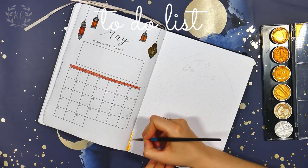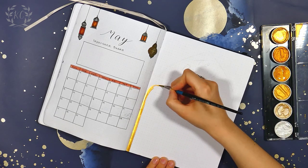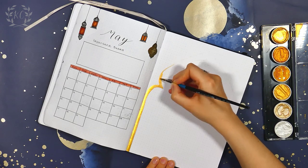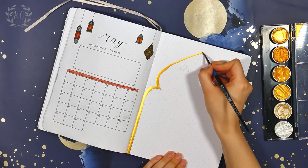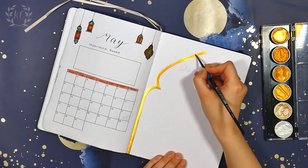The next page is for my to-do list and I've made another doorway shape. I'm using a rich gold paint this time to do the outline. These Calera paints are so good — they are the best metallic watercolours I've used, and I did an unboxing and test video about them a little while back, so you can check that out if you're interested.